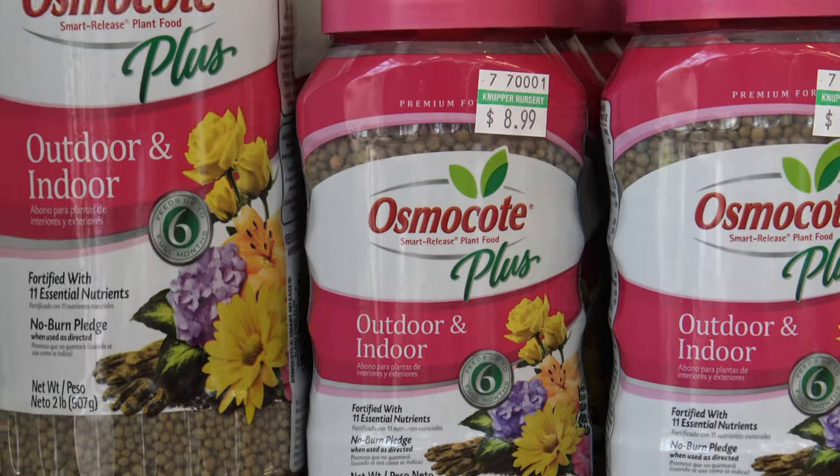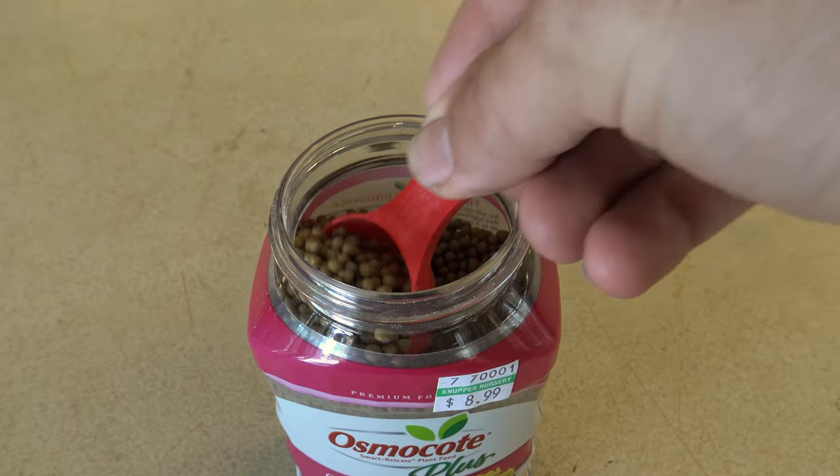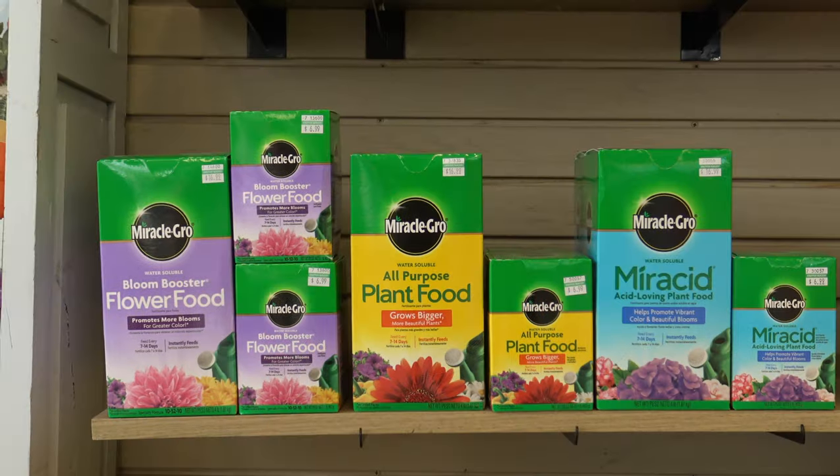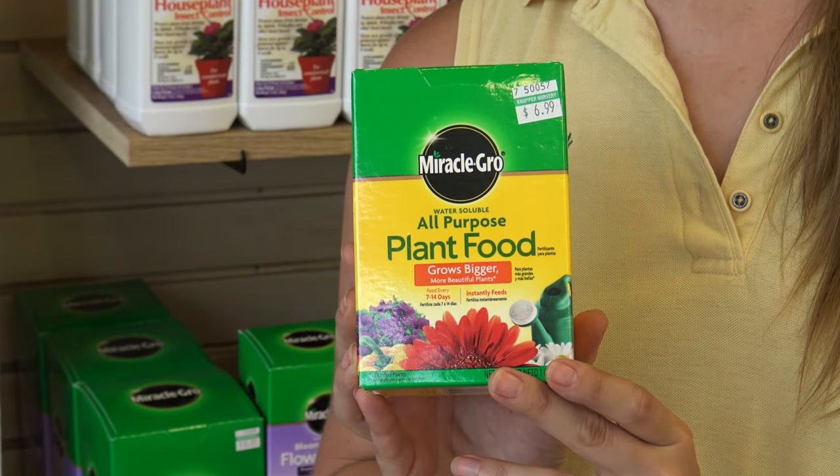You fertilize your combo pots and bedding plants — why not your hanging baskets? Fertilizing your combo pots will keep them blooming all summer long. Osmocote is a great slow-release fertilizer that you can apply to your baskets once a month. Every time you water, small amounts of fertilizer get released to the plant roots. Another great fertilizer is Miracle-Gro, a water-soluble fertilizer that you would use twice a month on your flowering hanging baskets.